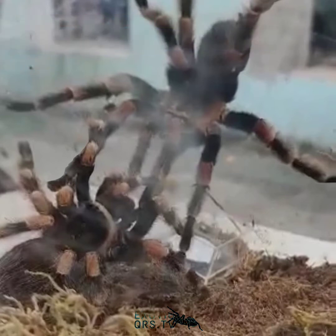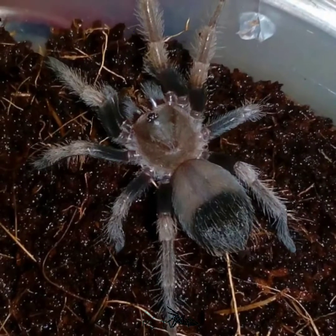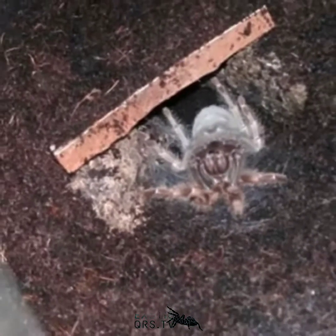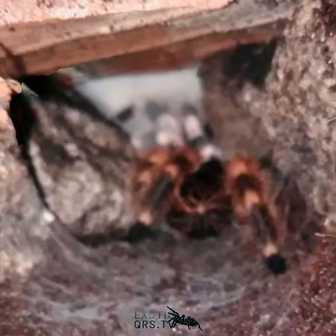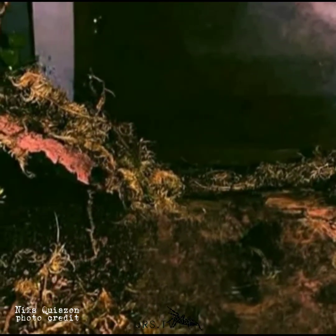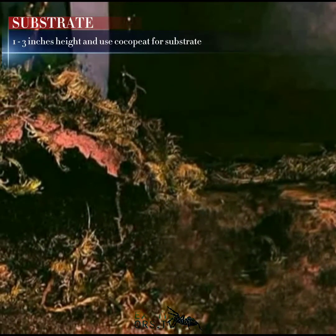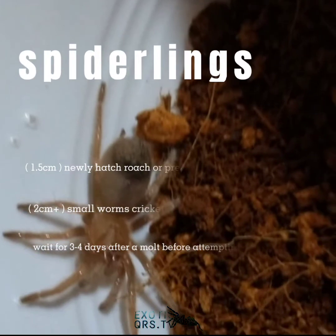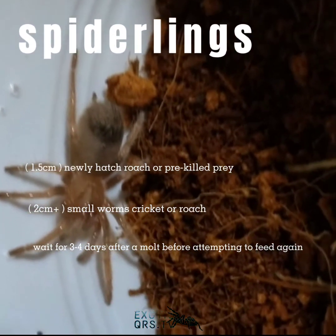Ang female ay may buhay na habot hanggang 30 years, but ang male ay may buhay na habot hanggang 5 years lamang. Ang Brachypelma hamorii ay terrestrial tarantula, meaning sila ay nakatira sa lupa. Ang enclosure setup nila ay dapat na pot na may lapad na 3 beses sa laki nila, at substrate na 1 to 3 inches ang taas.